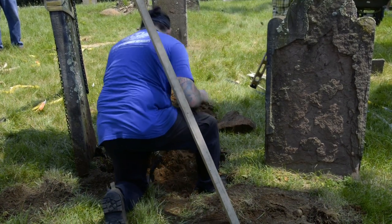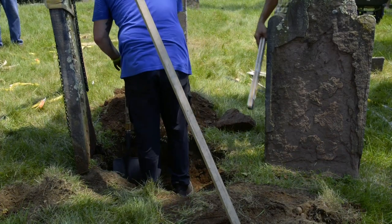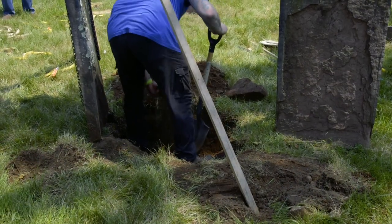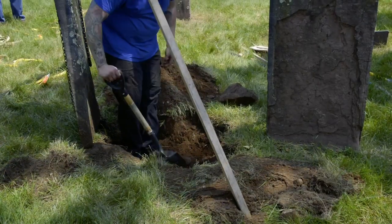So it should be two feet underground? I didn't say that. I said it should be about a third of the stone approximately as a general rule. I didn't measure the stone, but I can just tell by looking at it — it's not quite enough, and that would also explain why it tipped over.